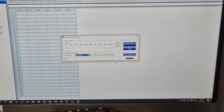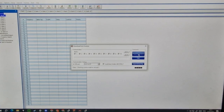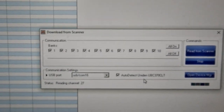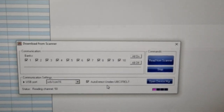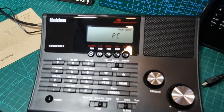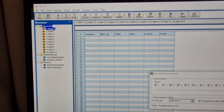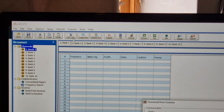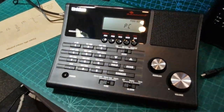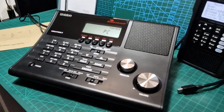It looks like we found some software and we're going to read from the scanner - we did select the COM port and it's reading. So it looks like it is programmable via PC, and up here we've got different banks. You can see conventional channels, and copy, paste, cut options. We're definitely going to do a lot more videos on this. I think for about £100 you get quite a lot for your money. Bye for now - 73, catch you later with more videos.